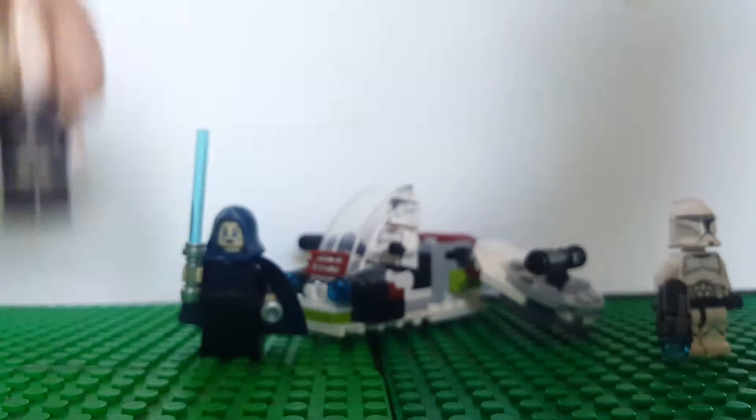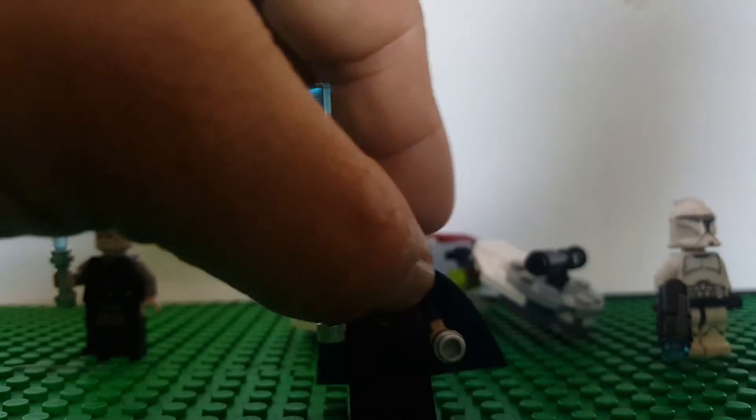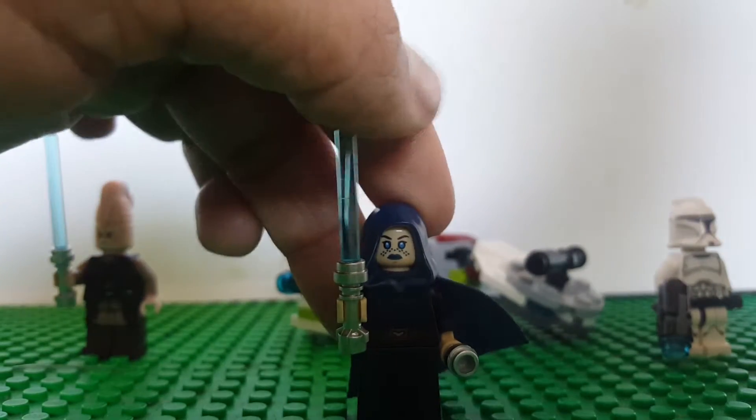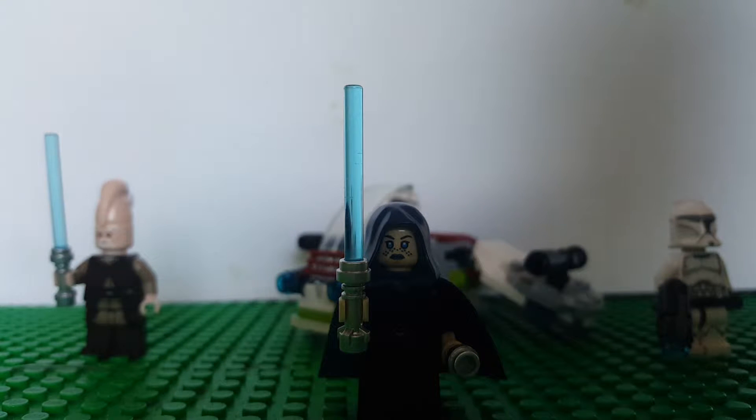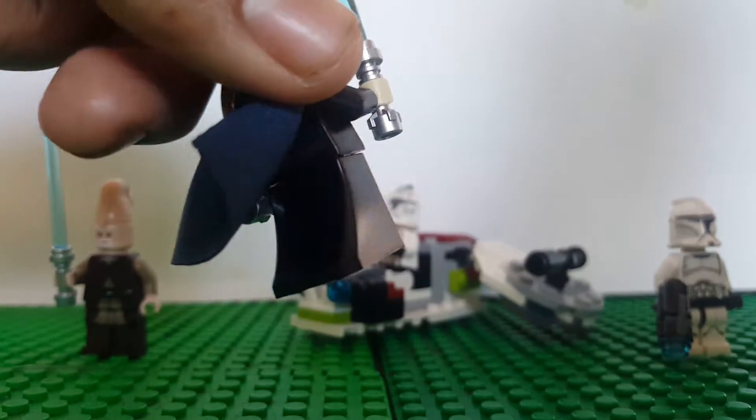We have another Jedi — she was a Jedi too but betrayed them and became a Sith. Yeah, she's a traitor of the Jedi, but she has good detail on everything. I like her legs, see that.